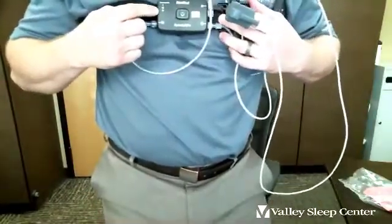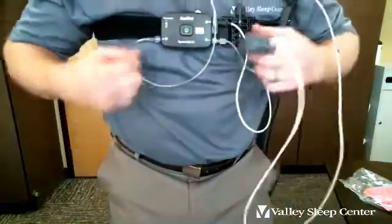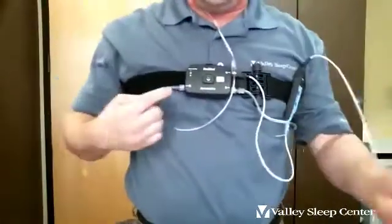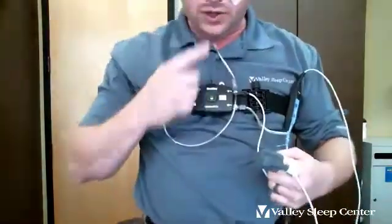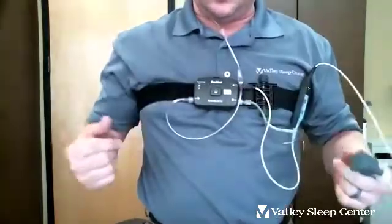Those blinking red lights are there as a last-ditch effort to tell you if something comes completely off your body. During the night, if you ever wake up and want to check your gear, just look down. If something is consistently blinking red, it means it came off — usually it's the finger or the nose. Put it back on and the light should go back to green.